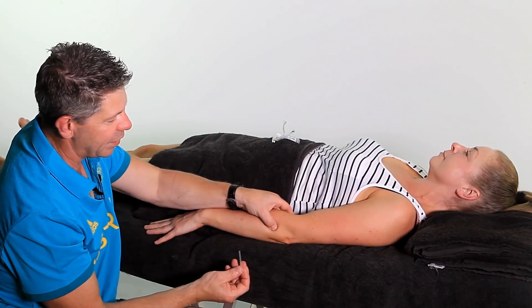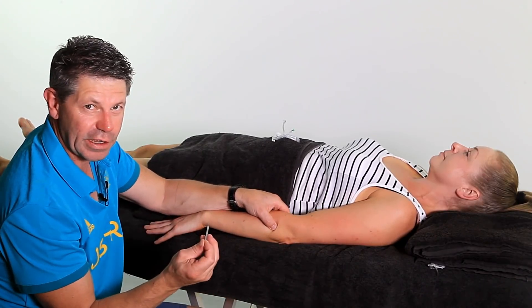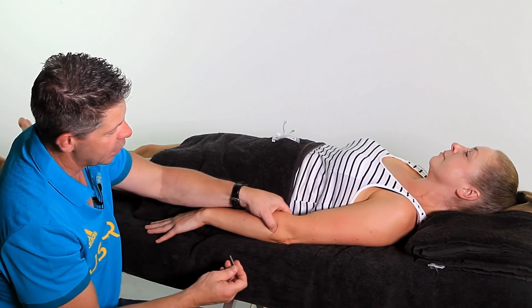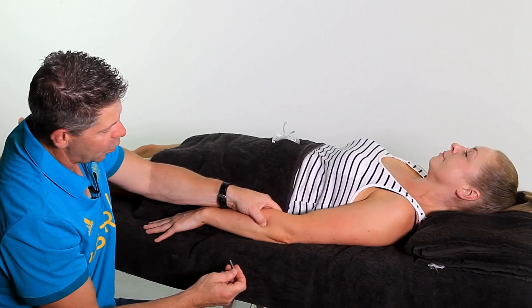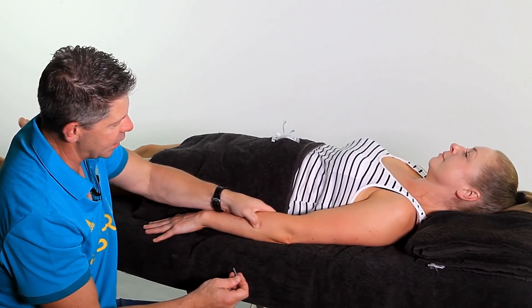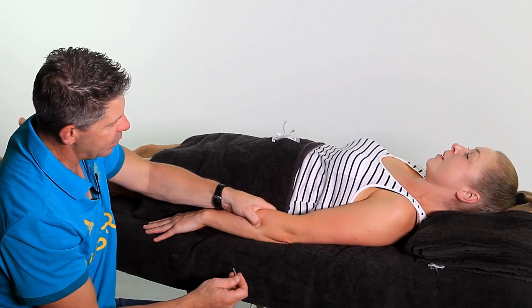Effective dry needling is all about finding the trigger points and needling those — it's not just about putting them anywhere. With extensor carpi ulnaris, you'll find that the trigger point is sort of a mid-third of the way down from the elbow. Check if that's tender through there.